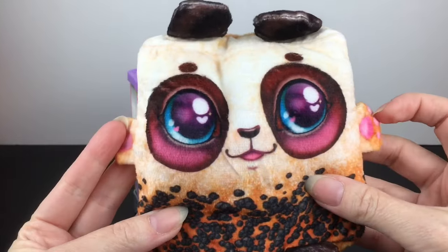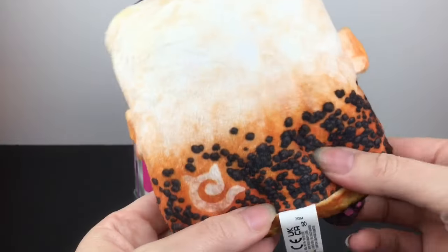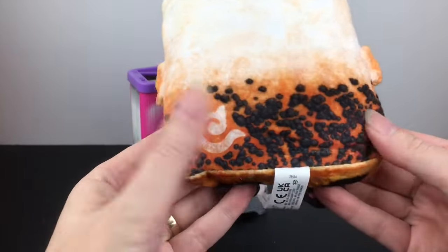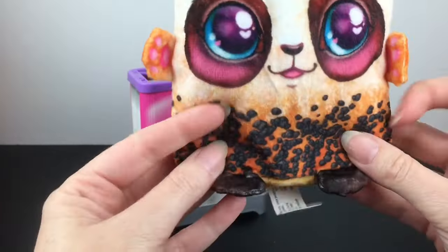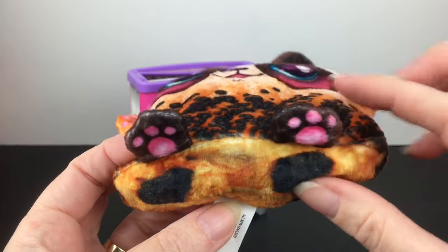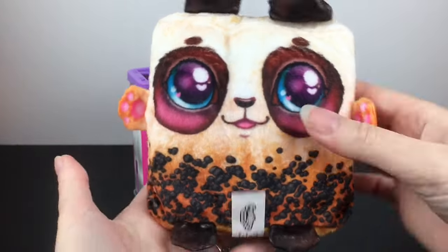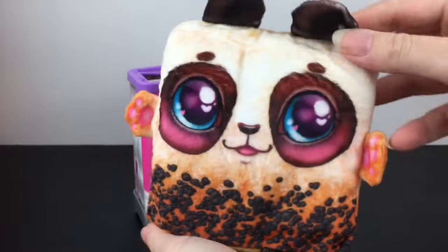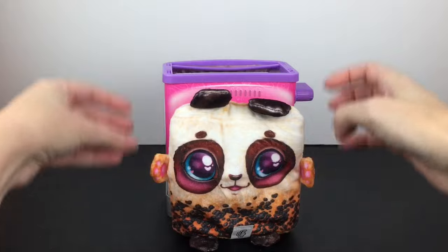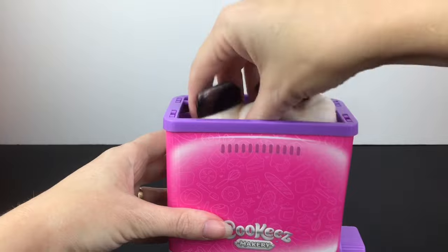These are super soft with beans in the bottom, which are the scented piece. Oh yeah, he smells like chocolate — so cute! He has little feet and paws, just like the big oven plushies had. The shape is really cute — they're all your little toasty treats and so, so soft.